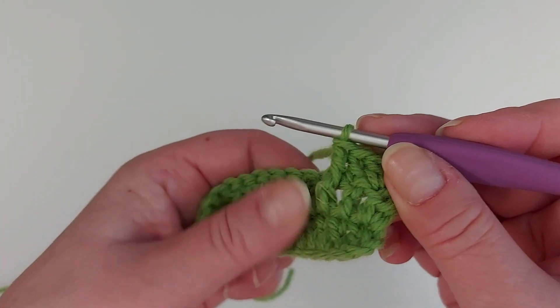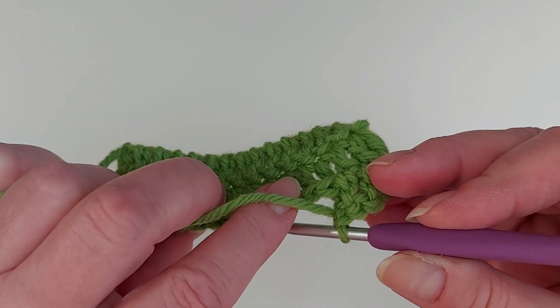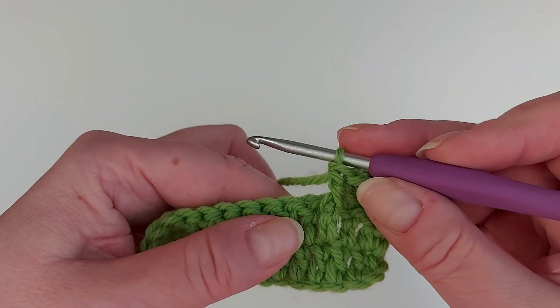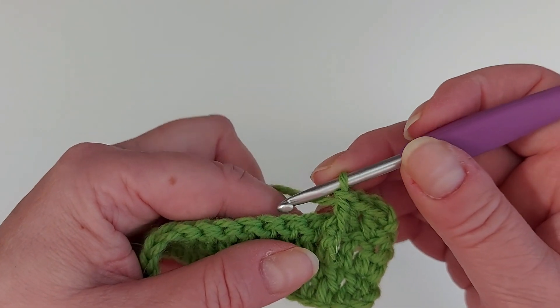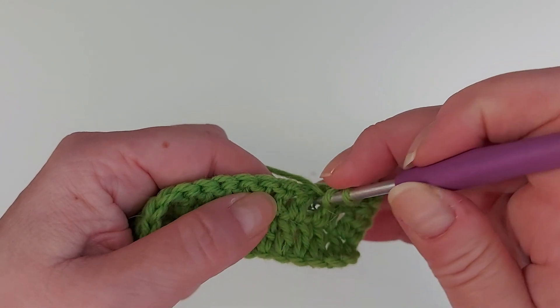So that's it there, and this is what it looks like on the back — the stitches rise up like that. I'll make another one: yarn over, insert the hook from the front.